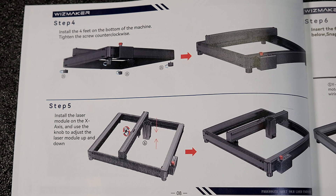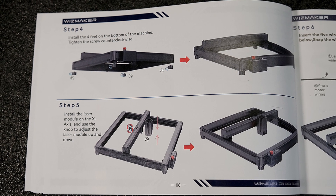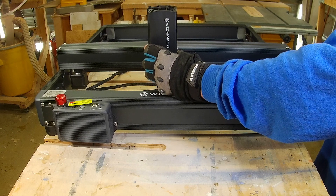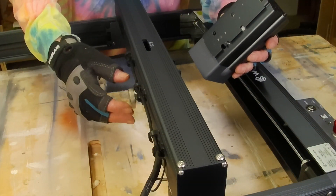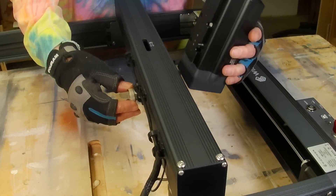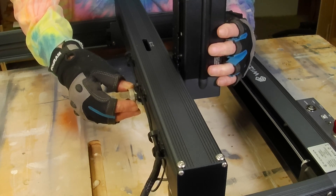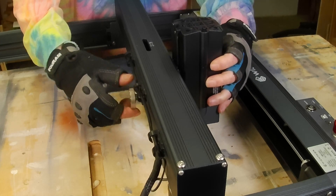In the next step we attach the module. The module attaches to a rail on the X-axis and is tightened with a knob on the back. This is also how you raise and lower your module.